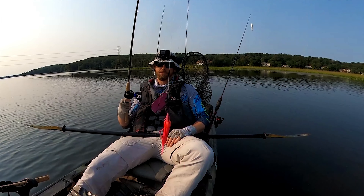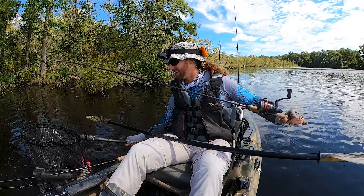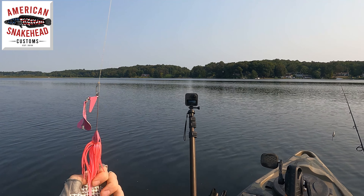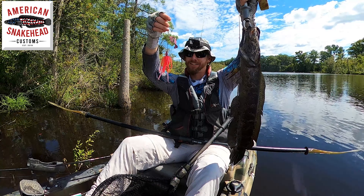Well folks, while I'm waiting for the fish to bite here, I figure I'll give you a heads up on a new lure that's about to hit the market. This is it right here. This is the American Snakehead Customs Buzzbait and I'm digging it. I'm digging it a lot.